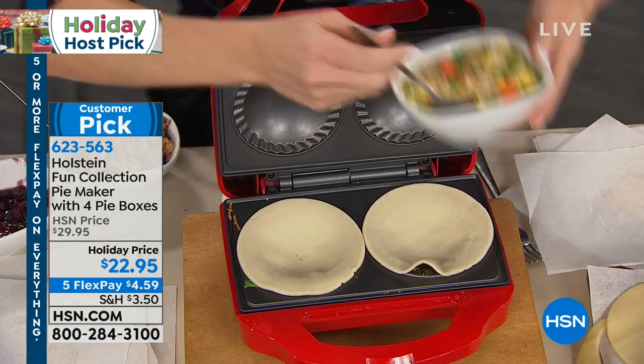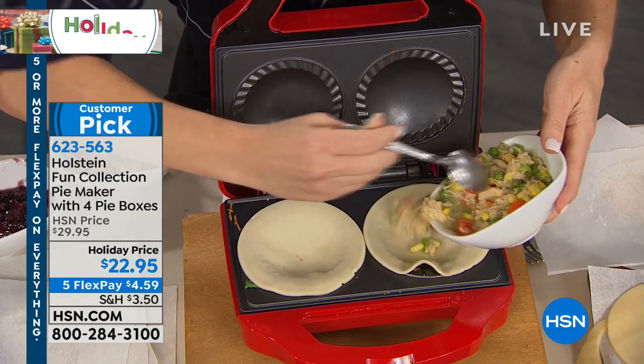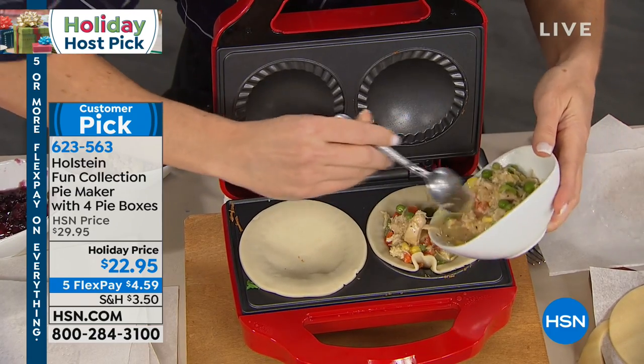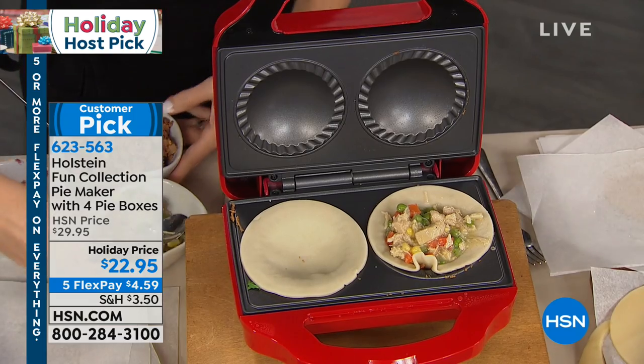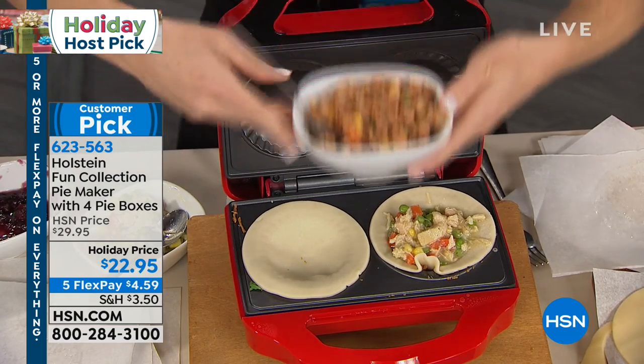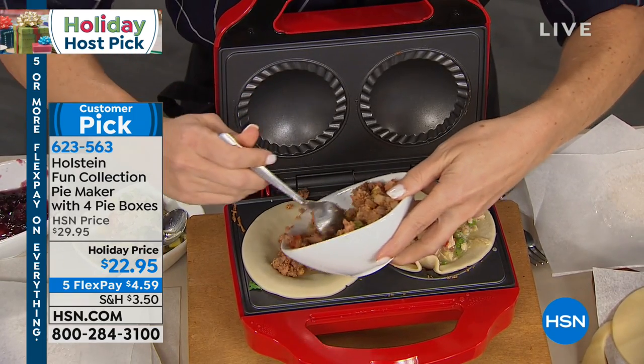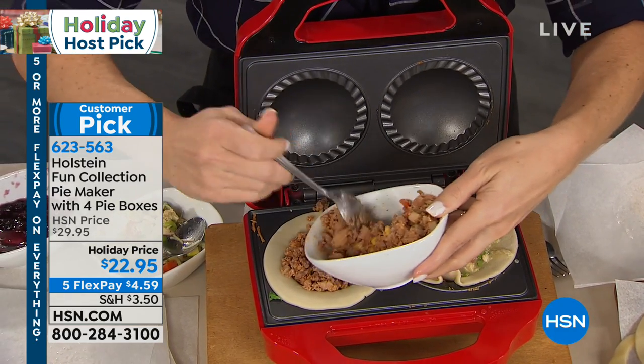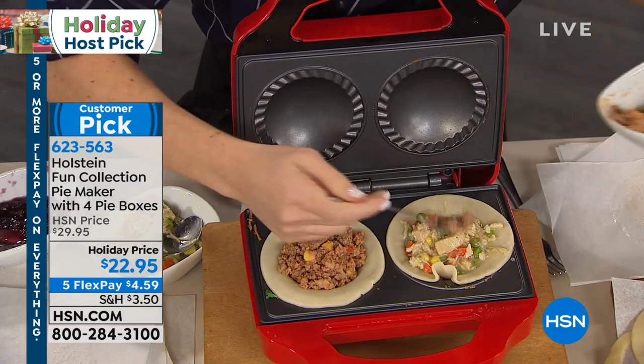I always think of pot pies — I grew up eating frozen pot pies. You think they're healthy, but they're ungodly — like 750 calories or something — and they have tons of cream in them. I can't eat dairy, so I never get to eat chicken pot pies unless I order a special one, and then it's even more expensive. You can put whatever ingredients you want in these — completely customizable.